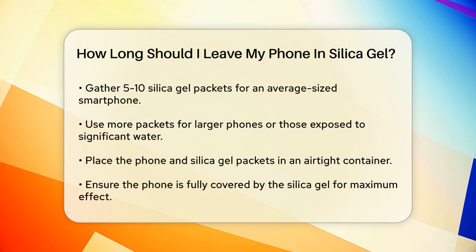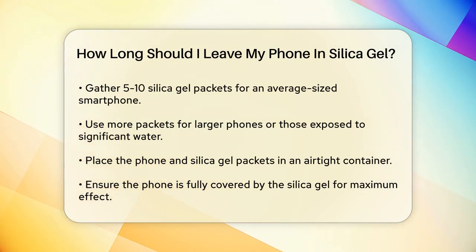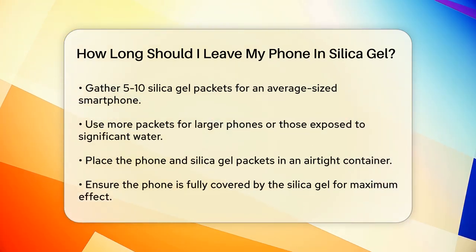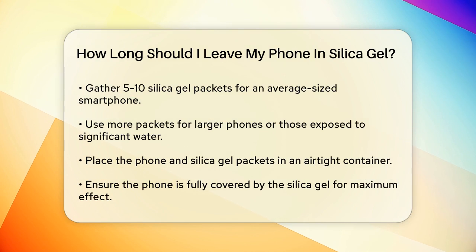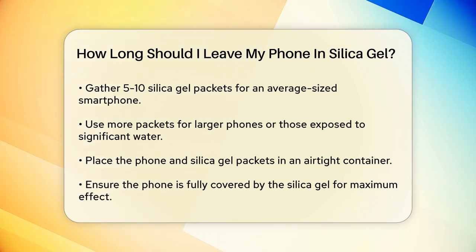To start, you'll need to gather some silica gel packets. A general rule of thumb is to use at least 5 to 10 packets for an average-sized smartphone. If your phone is larger or has been exposed to a lot of water, you may need more packets. Once you have your silica gel packets, place them in an airtight container along with your phone. Make sure the phone is completely covered by the silica gel packets to maximize the drying effect. Seal the container tightly to prevent any external moisture from getting in.